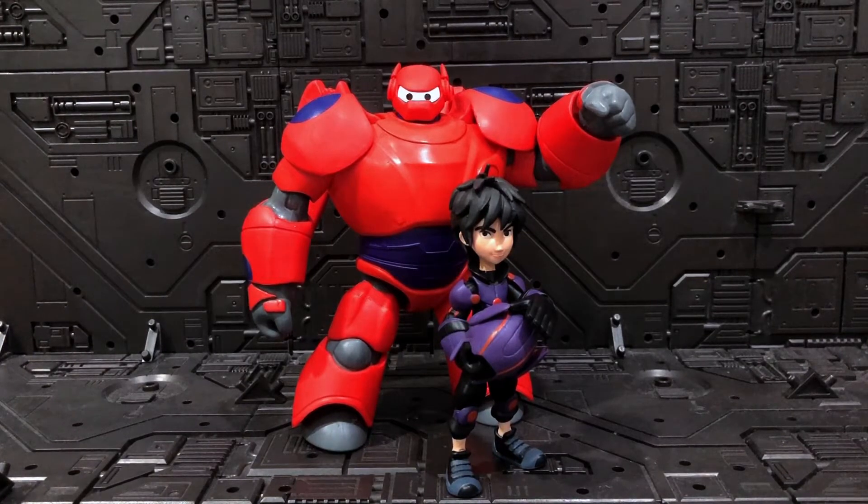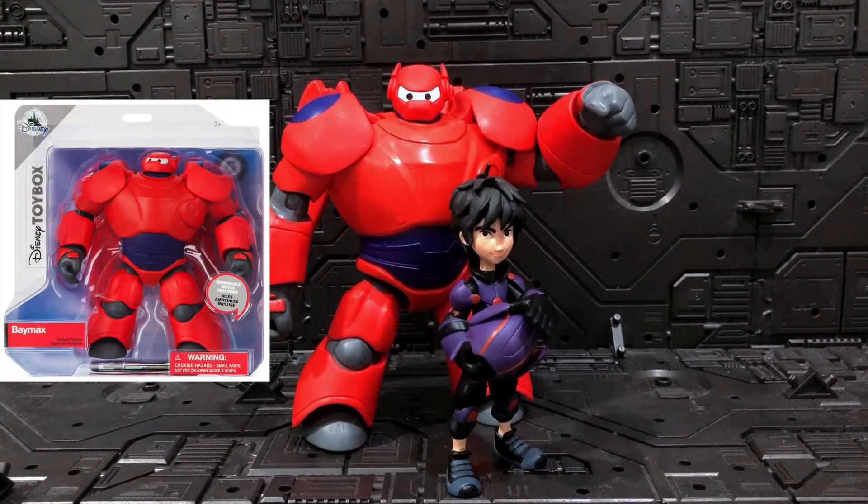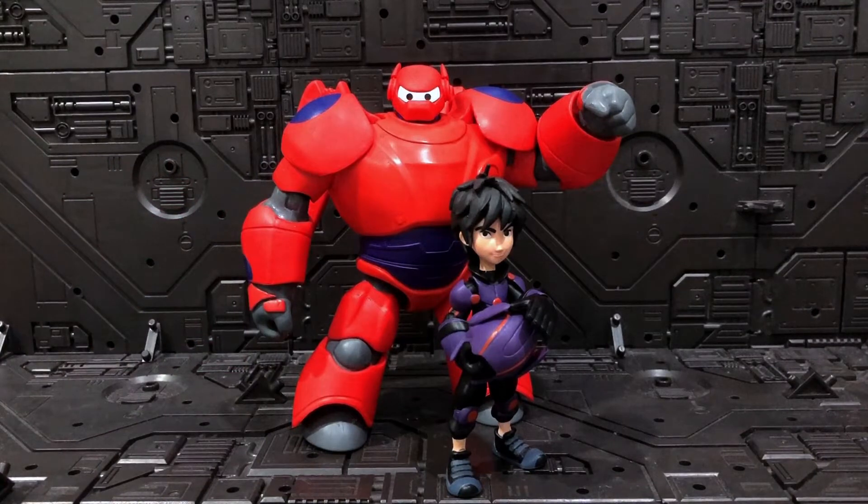Unfortunately I don't have the packaging anymore, but here's what it looks like - they use a see-through card so you can see the figures inside. This Disney Toy Box line is not new by any means. I think the first Star Wars figure was released around 2017 or 2018, and these two were released in 2018. If I have the opportunity I'll share the other figures I have from Marvel, Star Wars, and Pixar.